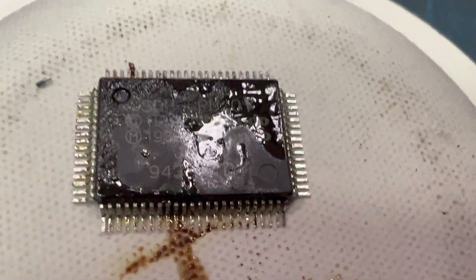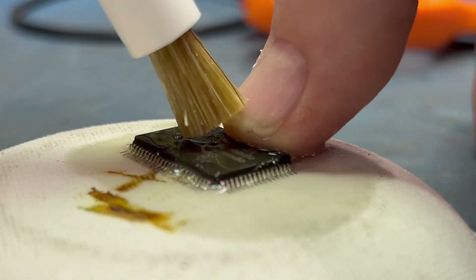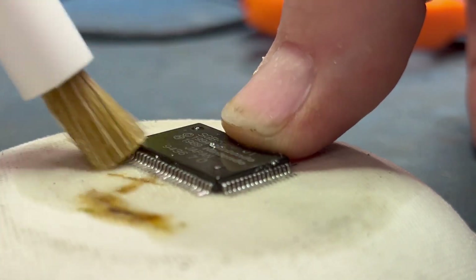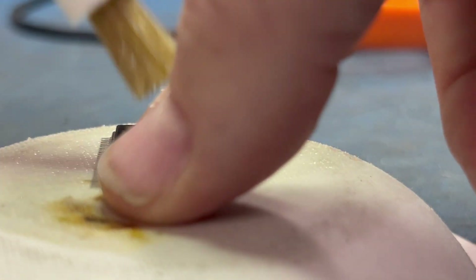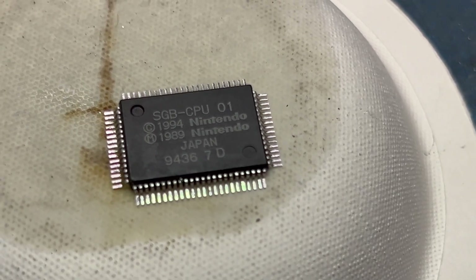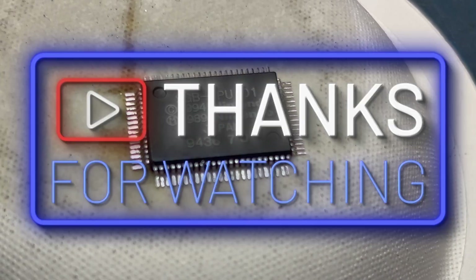Let me clean this thing up with some flux-off and we'll move on to the next part. And that's how it turned out — pretty quick, pretty easy. You can see: 1984, 1989. The next step will be putting it on the new motherboard — we'll see you then.